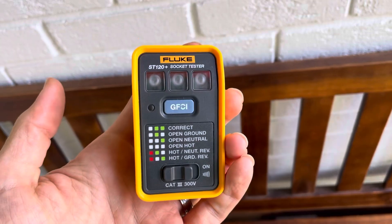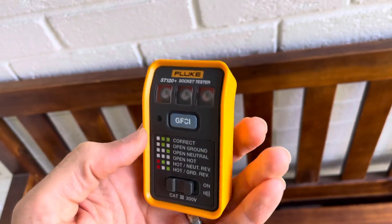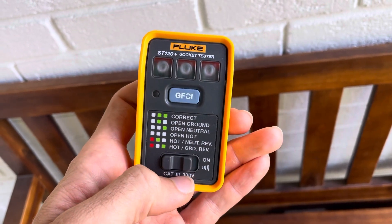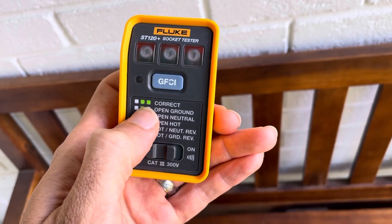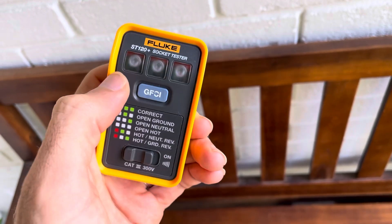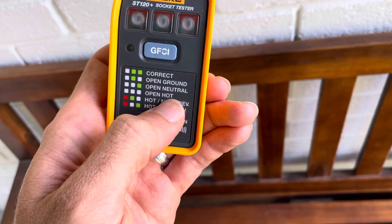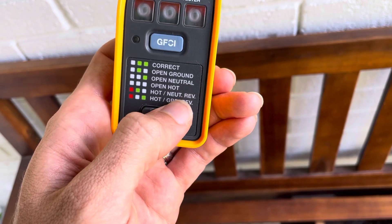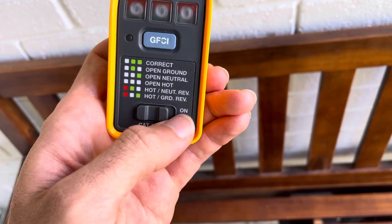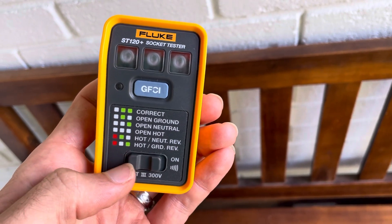It's a socket tester that allows you to plug it into an outlet and it tells you if your wiring is correct. You can see the lighting chart down here — correct wiring shows two green lights. Down here you can see all the different fault conditions: open ground, open neutral, open hot, hot-neutral reverse, and hot-ground reverse.